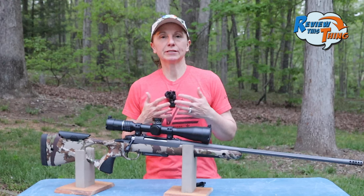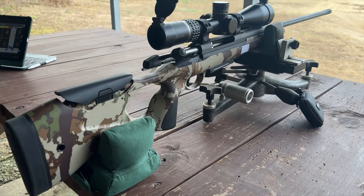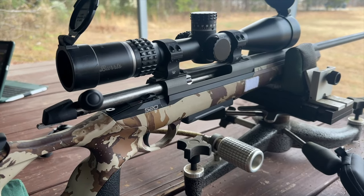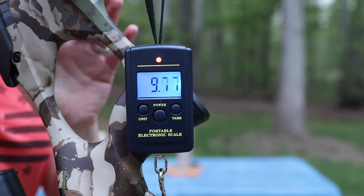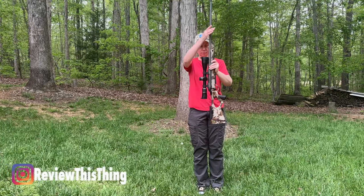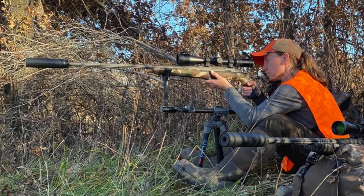The only thing that I really don't like about fit is just the overall size. The way that I have it set up right now with this Burris Veracity pH scope — we have a field test coming very soon, so you may want to subscribe so you don't miss that — the total weight is over 10 pounds, and it's right at 47 inches. When I hunted with it, I had a suppressor on it, which made it even longer.